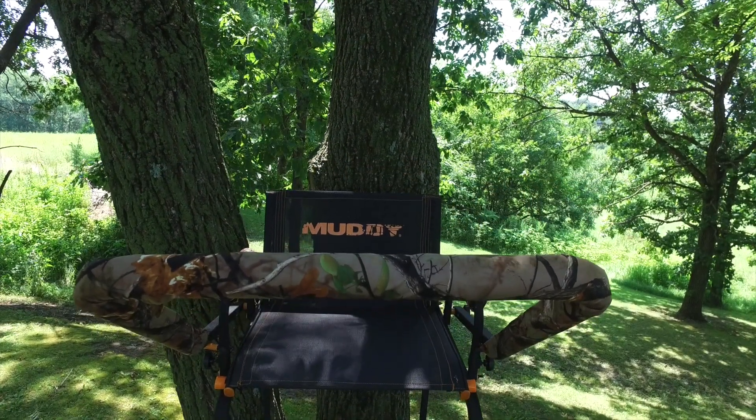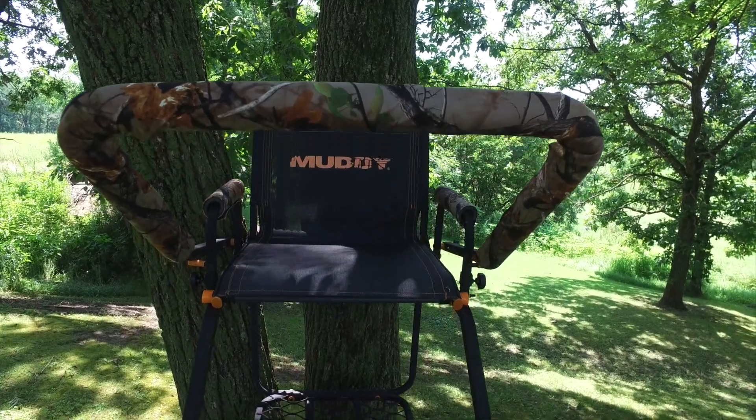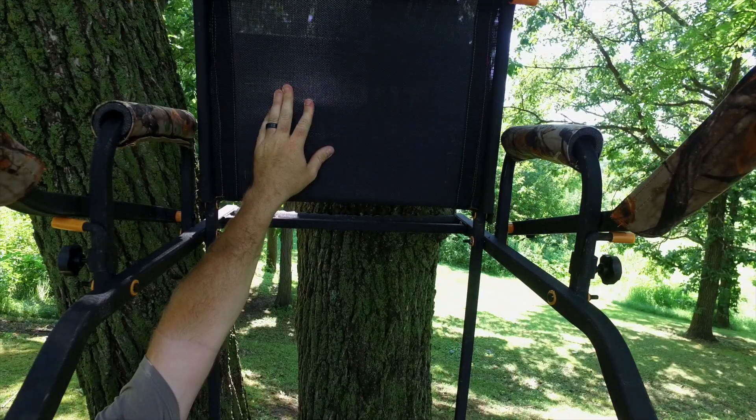The Muddy Huntsman measures 17 feet to the removable shooting rail. The rail is a flip back two-way adjustable padded shooting rail that can adjust for height as well as depth. The seat is a Flux Tech flip back seat with padded armrest.